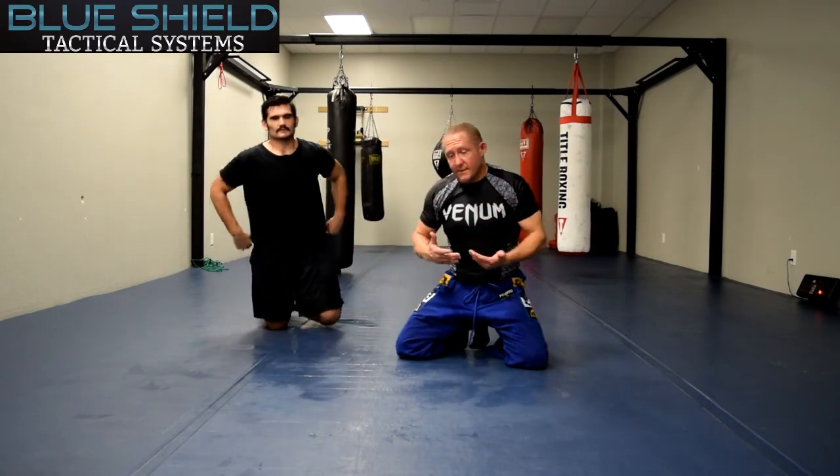For this and other videos, please log on to blueshieldtactical.com. You can see our upcoming training dates. Thanks.